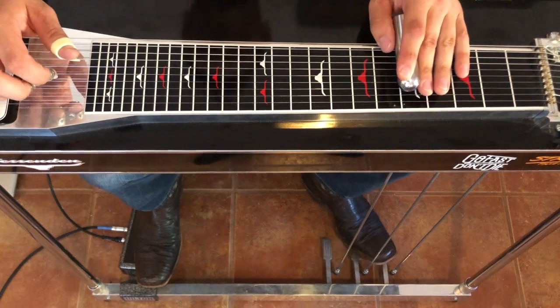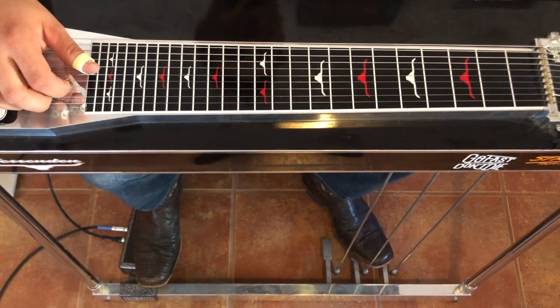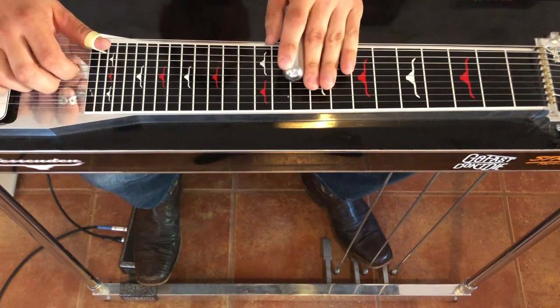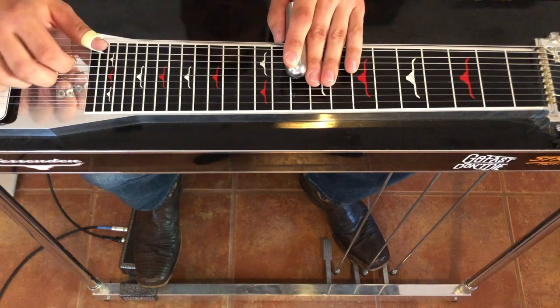All right, you guys, as promised, here's the first of a couple of Lloyd Maynes licks. Today we're going to do the Chicks, 'There's Your Trouble' — the artist formerly known as the Dixie Chicks. What a good guy, dad, playing on his daughter's album. That's just so nice of them.